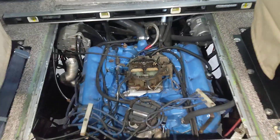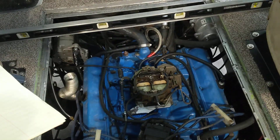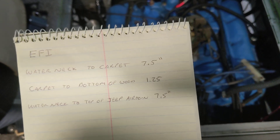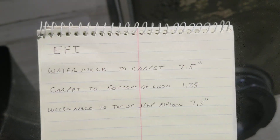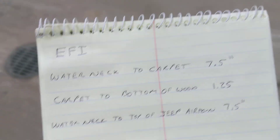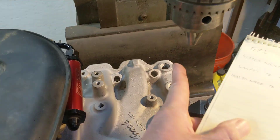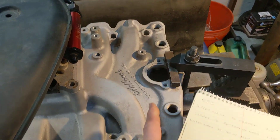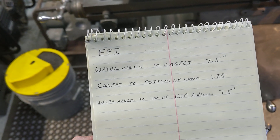Both intake manifolds are pretty close to the same when it comes to where the water neck is. I measured from the top of the carpet down to the water neck — it's seven and a half inches. The carpet to the bottom of the wood, not including the foam pad, is an inch and a quarter. Then on the mill I used the quill, slid across and had the bottom of the chuck touching there, measured to the water pump — that's seven and a half inches. So if I were to install it just like it is, the air cleaner or air snorkel would be right at carpet level.